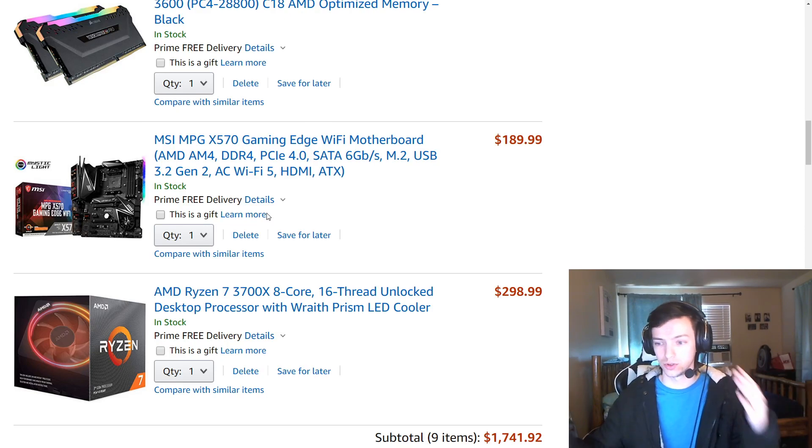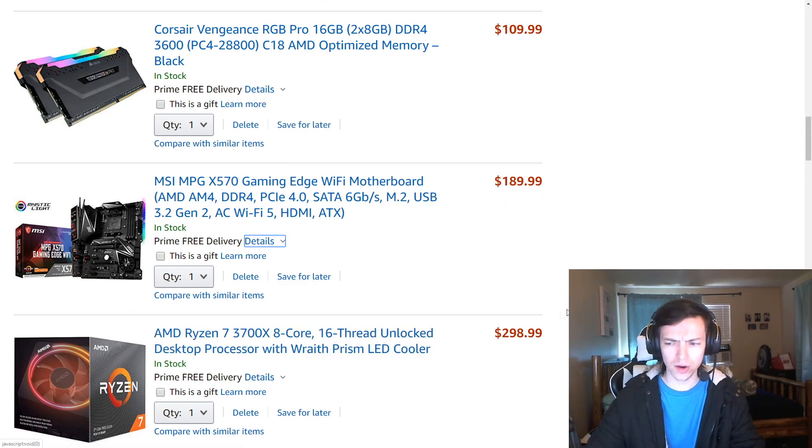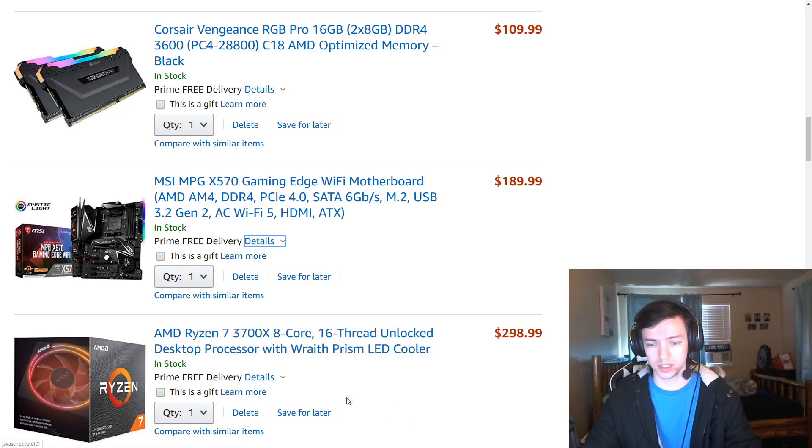It's an 8-core 16-thread processor, which means it'll allow you to stream, have multiple windows open, check game stats while gaming - especially if you have a dual monitor setup. It's not overclocked but it is unlocked and you can overclock it up to about 0.6 extra gigahertz of power. At $300 it's more high-end, but you could save $100 and go with the Ryzen 3600X if you're specifically gaming. I wanted the extra cores for video creation, streaming, and gaming all in one.